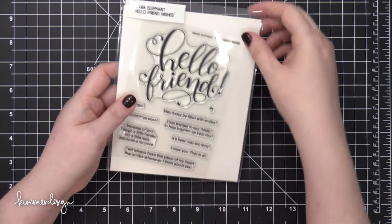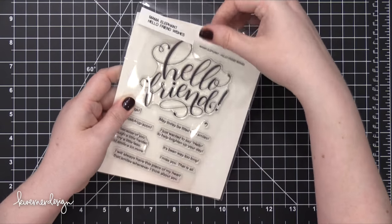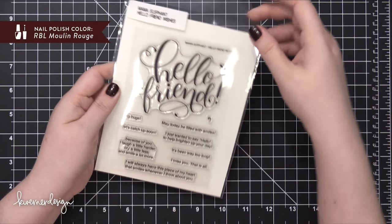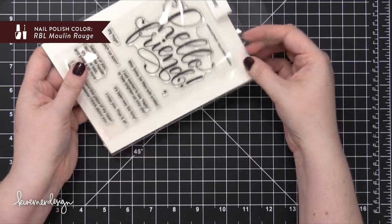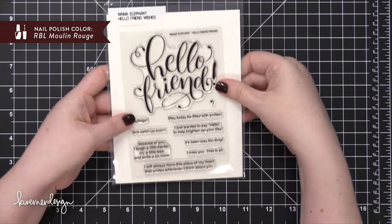Hi everyone, Kristina here. Welcome to another card video at my YouTube channel and blog. Today I'm using the Hello Friend Wishes stamp set from Mama Elephant. I really, really love this large sentiment that says Hello Friend.